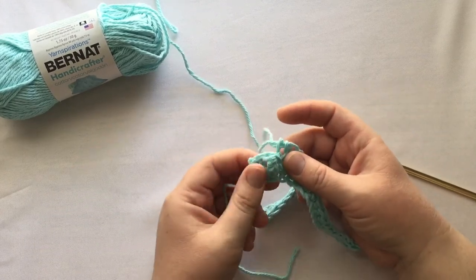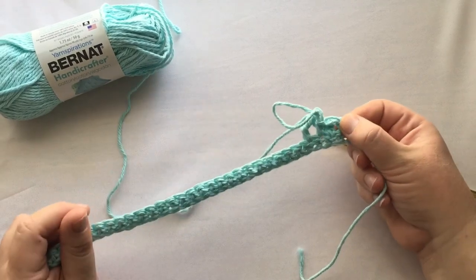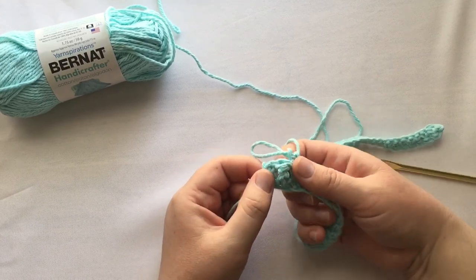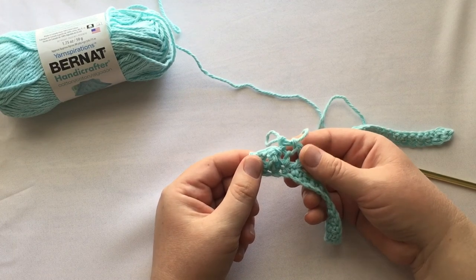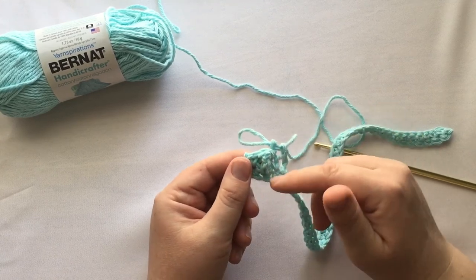When they say push the treble crochets through to the right side — this is your wrong side right now, but when you turn it back around this is your right side. What you'll do is just push it through, and now you have your texture. This is what we're doing with these treble crochets — we're making the bumps of texture on your dishcloth.